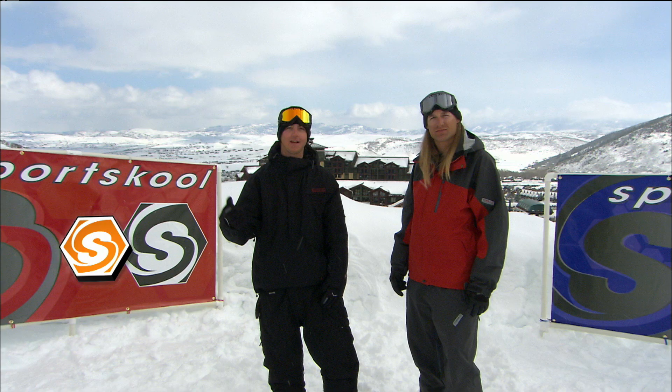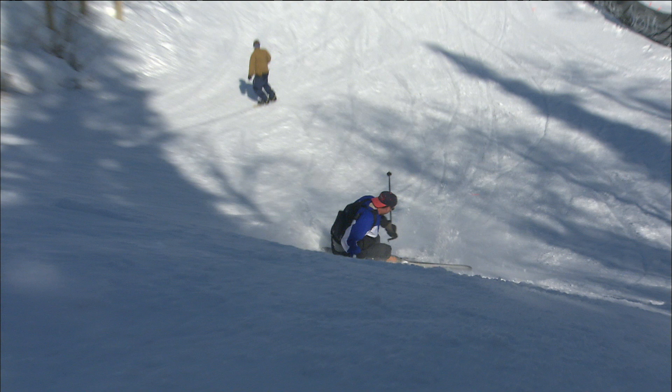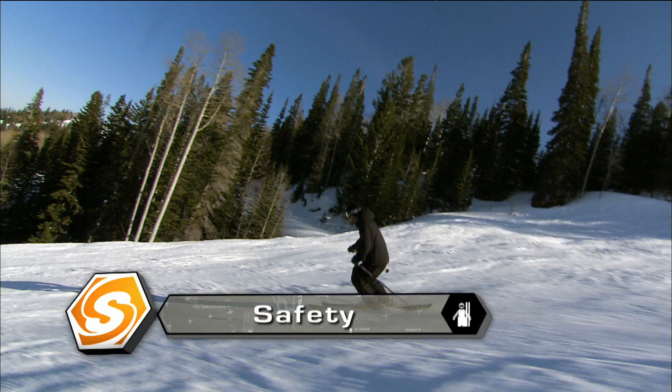Whether you're on top of a half pipe dropping in, hitting a rail or jump, you need to inform the people around you that you're going to go. It may be pretty chaotic up there, but if you follow the rules and play by the rules, everything works out. Make sure you see what the other people are doing too — if somebody goes down, don't drop in and land on them. Make sure you know what's going on in the environment around you before you go and try anything crazy. Giving respect gets respect, so play it safe, play it cool — it's going to make your whole park experience much better.